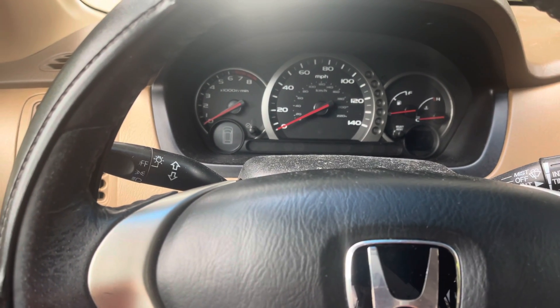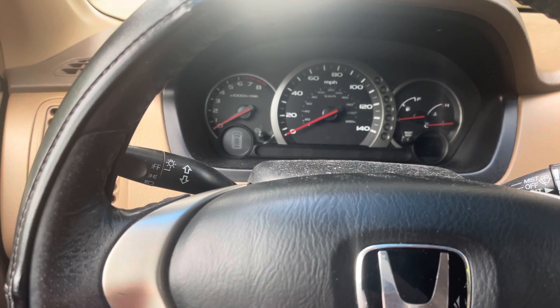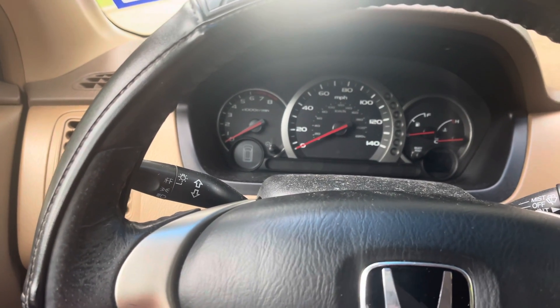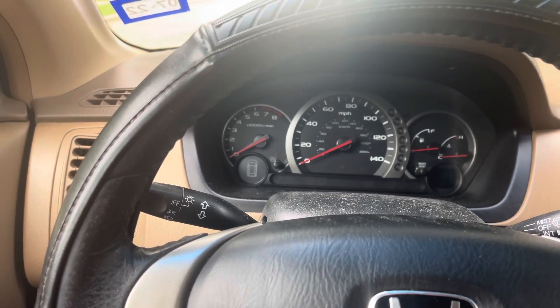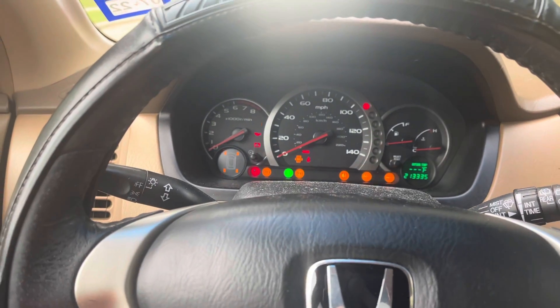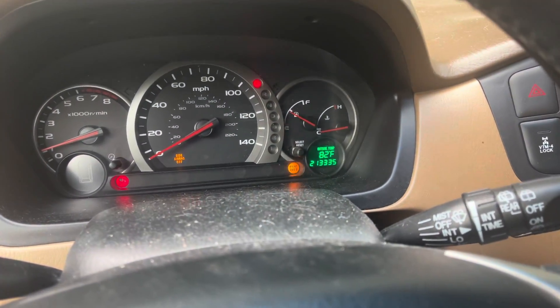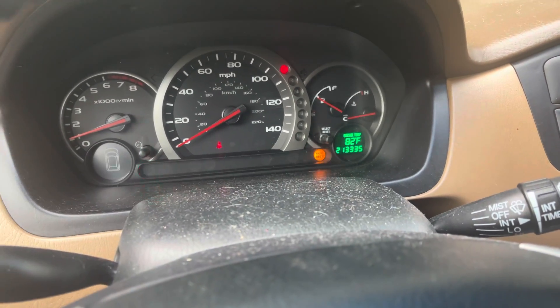Hey guys, today I'm going to show you how to reset the maintenance required light on a 2005 Honda Pilot. Let me start it up and show you how it looks — you can see the light right here flashing.